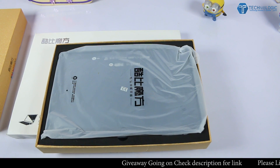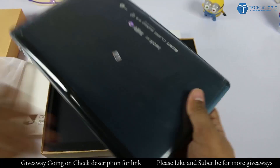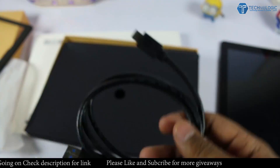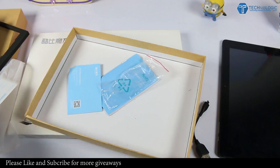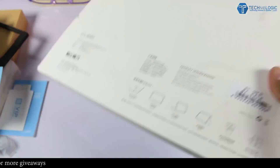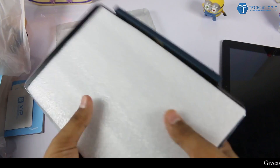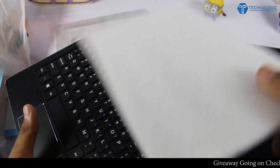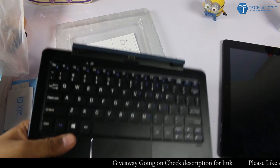This might be the next big thing for you. Coming to the box contents, we get the tablet, a charger, OTG and micro USB cable, and a manual — nothing much. If you are going to buy the keyboard separately like I did, then in the keyboard box only the keyboard is available and nothing much. This is the keyboard box and this is the keyboard which you get within the package.